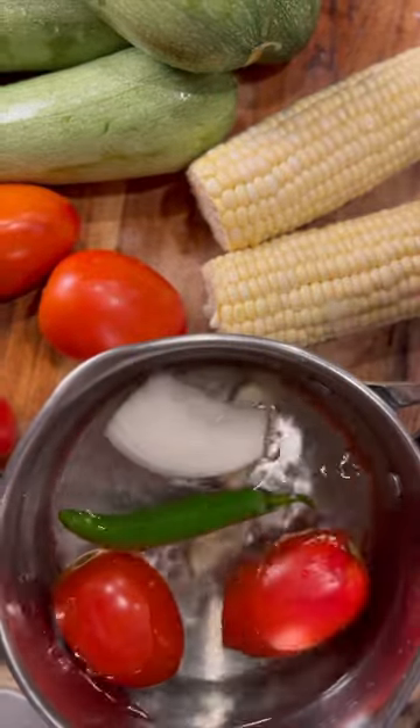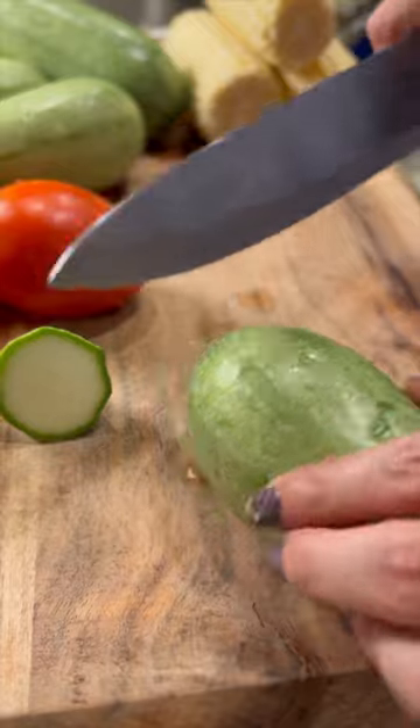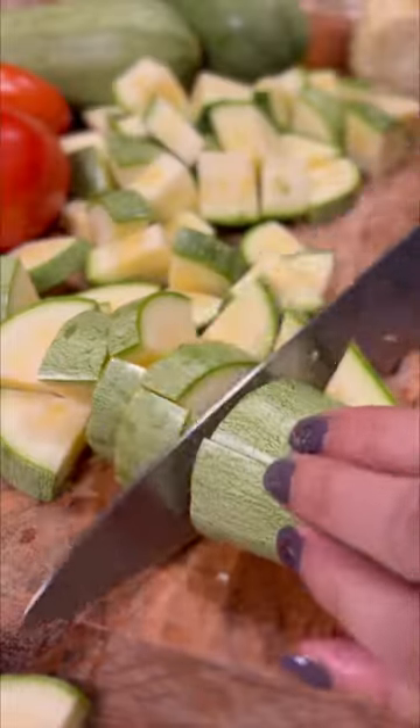In any pot, bring to a boil a small piece of onion, a serrano or jalapeno, and two roma tomatoes. We'll later be blending this into a salsa that will help boost the flavor of our dish. If you don't like spice, just simply leave out the pepper.